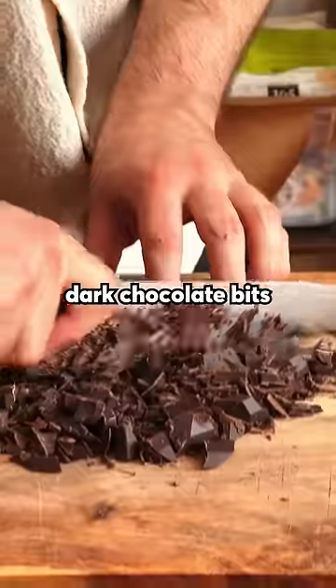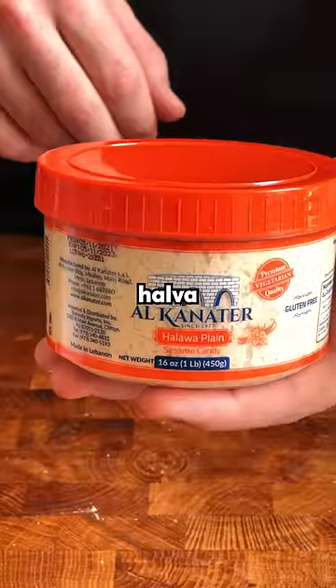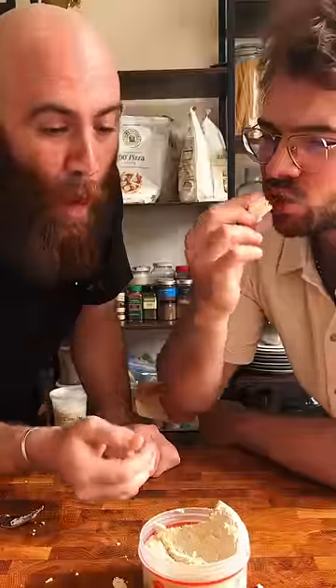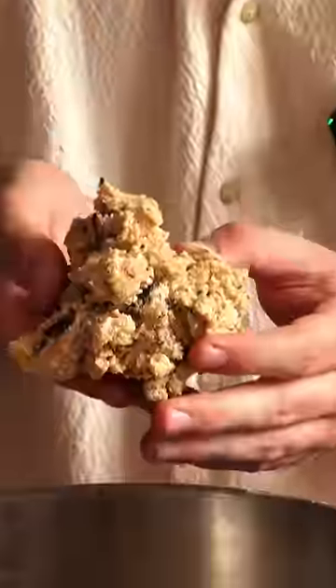Toasted walnuts, dark chocolate bits, and some halva, which is an amazingly nutty sesame-based dessert thingy. Mix all that up until barely incorporated.